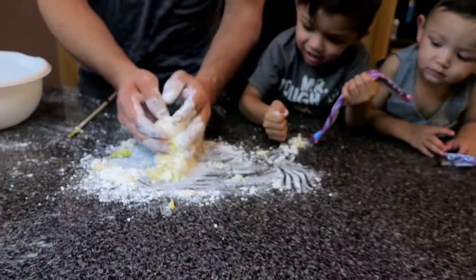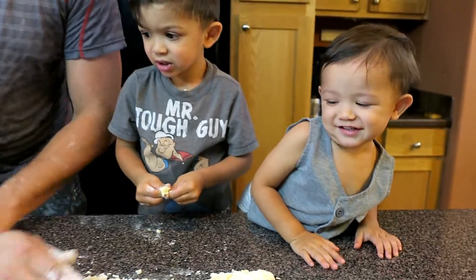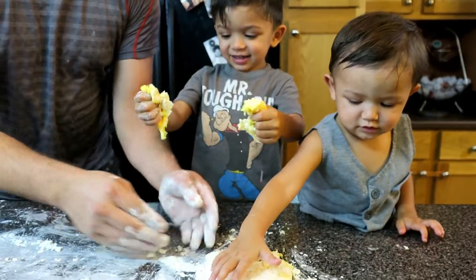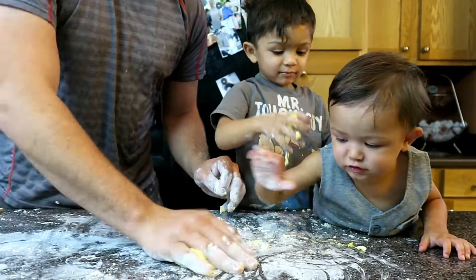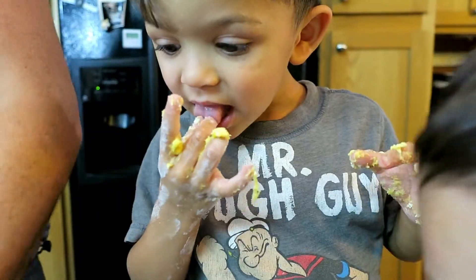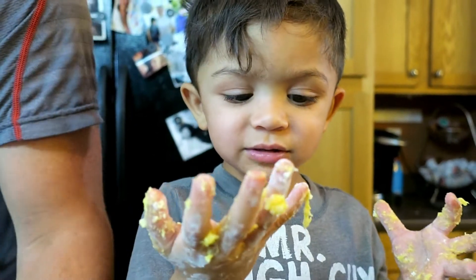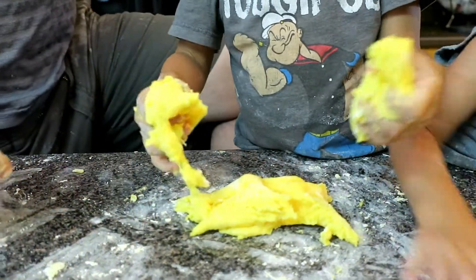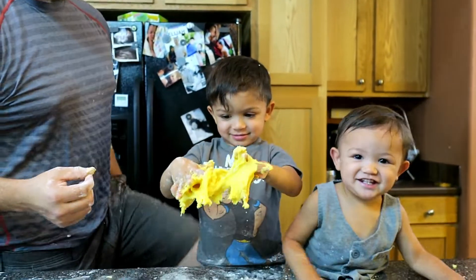Ready bubba? Is it squishy? Squish for Papa. You don't like it? Put it back in and fold it, fold it together and make it slimy. We don't — did you sneak a taste? How does it taste? It's doughy. It's gonna be a little slimy; you gotta play with it, really really play with it. Do you like that? It's like mochi.